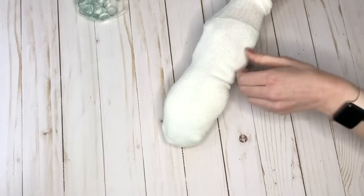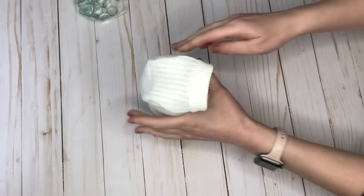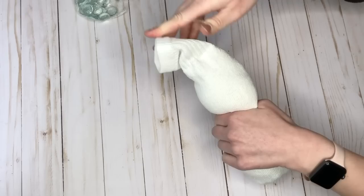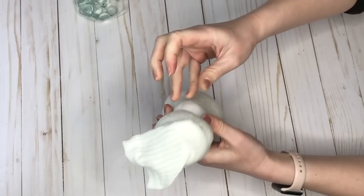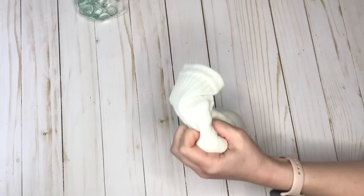I add more stuffing toward the bottom and a little less toward the top, since the head should be smaller. To create the division between head and body, I take a clear hair elastic — you could also use jute or a rubber band — and pull it down over the sock so I have a larger circle at the bottom for the body and a smaller circle at the top for the head.